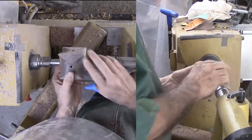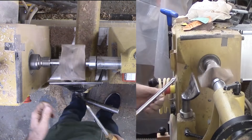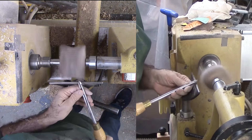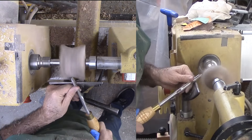Now for the third axis. The only difference is that the corners are even more fragile, making shear cuts more critical. With the shear cut, the gouge handle is way down low so that the flute edge is almost vertical. The finesse is relative to the change in angle relative to the curve. With more practice, I am more confident in these cuts.